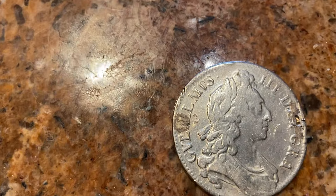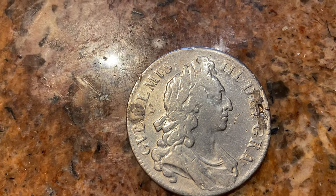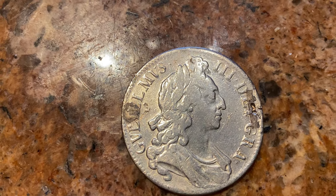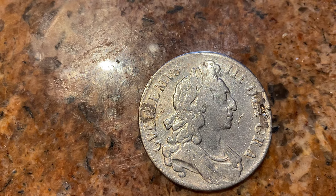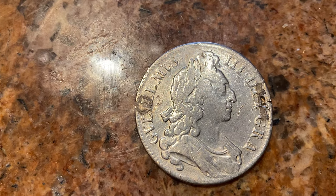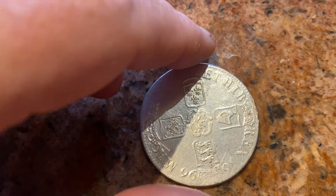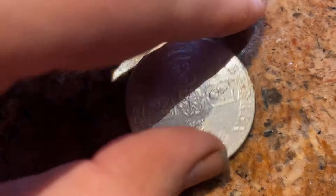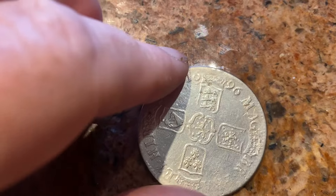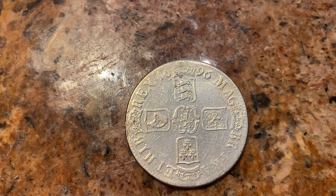This one is William the Third — again his name in Latin. They're all the same size, same sort of weight, and all in sterling silver. This one looks very similar to the last one, and here we've got 1696 for William the Third.